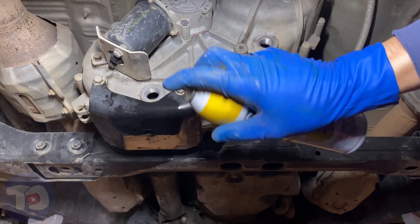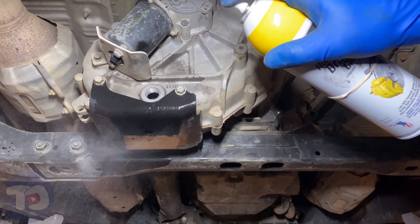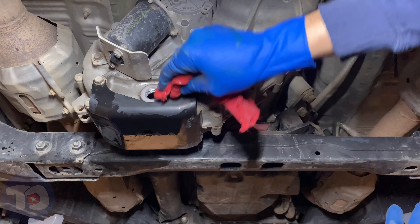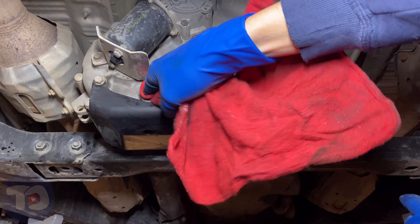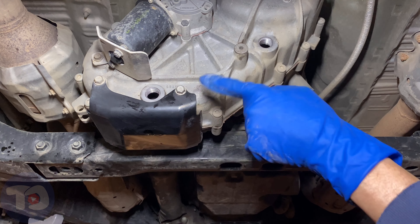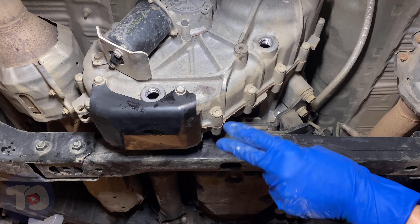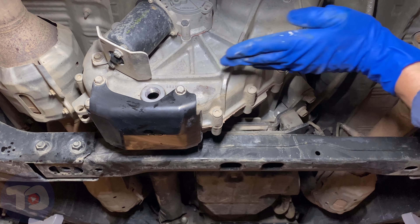It looks pretty good under there. I'll give it one final treatment of brake cleaner to make sure it's clean and dry — this stuff evaporates pretty quickly so it won't be a problem. I did a little trick here: when I was first under here draining, the rear of the vehicle was down slightly so it could drain out more. Now that I'm ready to fill, I've lifted it back up, which stopped it from dripping and lets me get the threads dry. It also means the vehicle will be level so I can get the fluid level exactly where it needs to be.